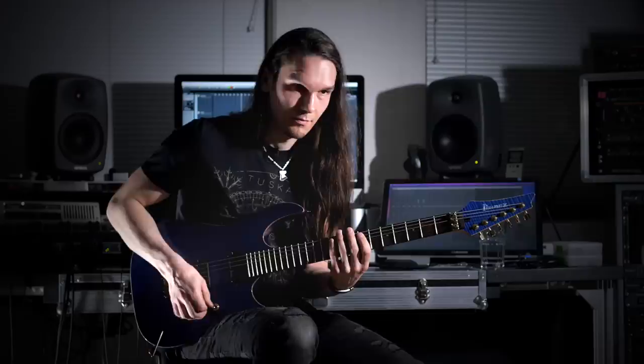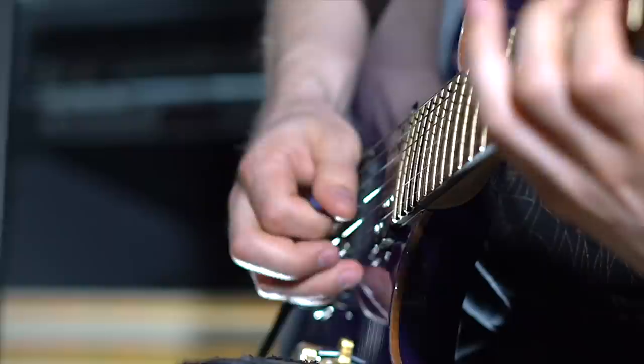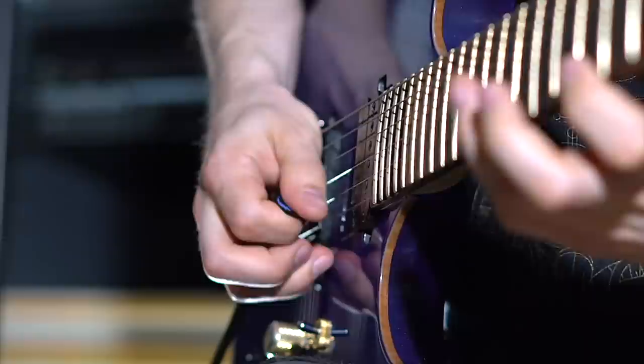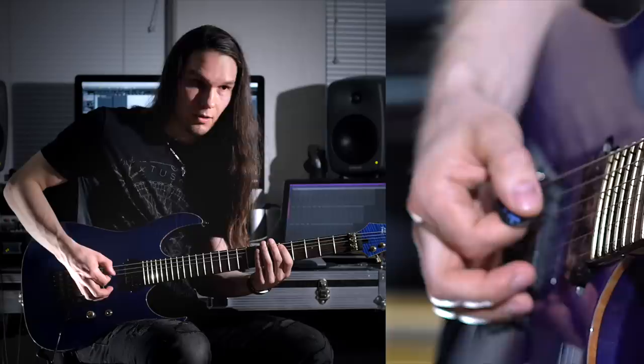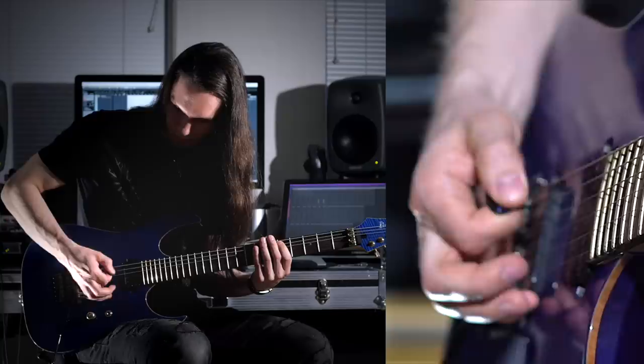Low edge is still audibly brighter, but the frequency tilt is now only a few dB in either direction. The difference between low and high edge high-gain playing really comes down to attack. With 45 degrees of edge picking, Metal Master Temu Mentusari gets almost machine gun levels of muting punch. But that same amount of edge picking can also provide more sliding and a more legato-like smoothness for blazing sweep and economy passages. Around 45 degrees gives that chunky sound.